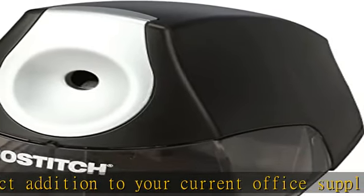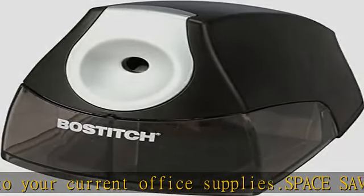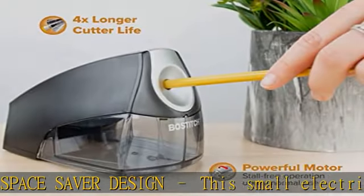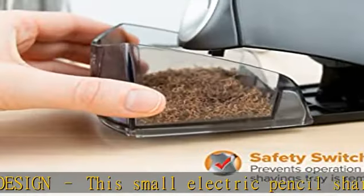Large anti-shavings tray — you won't have to clean out your shavings tray often, as it has a high capacity and can handle lots of pencil shavings. See the description to get this product today at the best price.